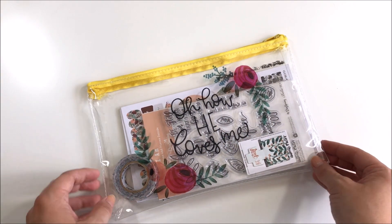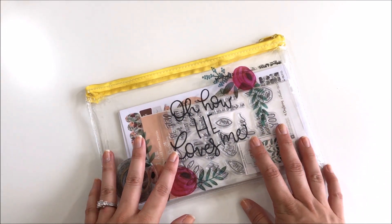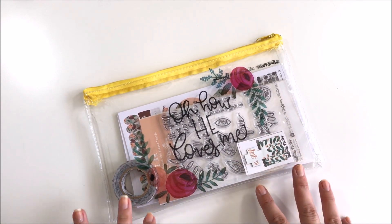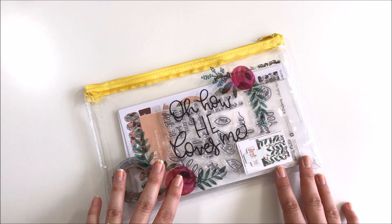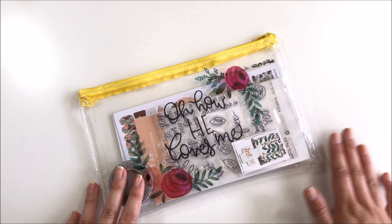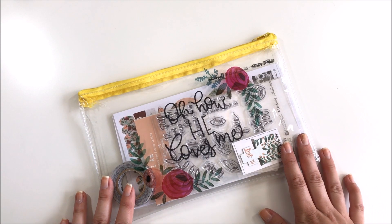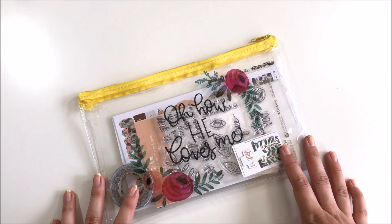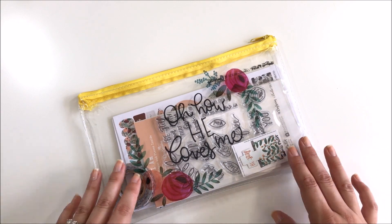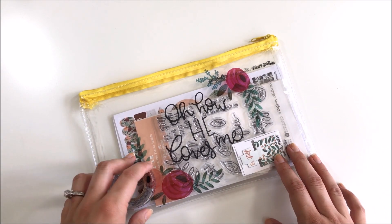Hello everyone, it's Lindsay and today I have another unboxing video using one of the Illustrated Faith and Dayspring kits. This is the July kit and Dayspring did send this to me to review, but you always get my honest opinion about things. I ordered these kits myself before they started sending them to me so I really stand behind these, and I can't wait to show you July's.